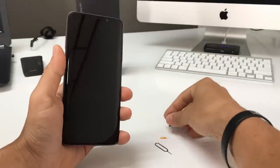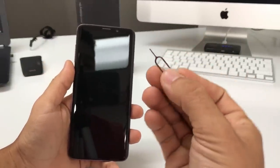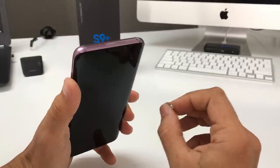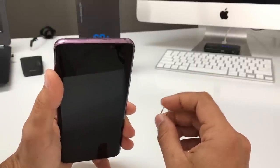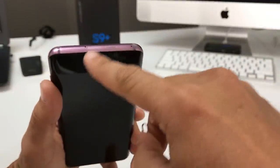Let's get right to the video. Here we have both of them. The first thing we're gonna need is a SIM ejector tool — the phone comes with one if you bought it brand new. If not, you can use something like a paper clip or an earring, as long as it fits in this hole right here.